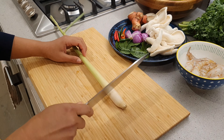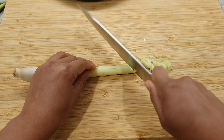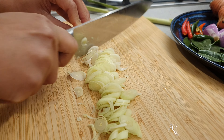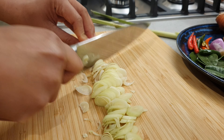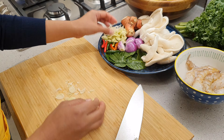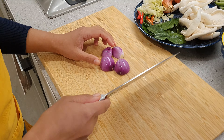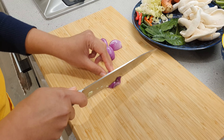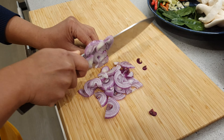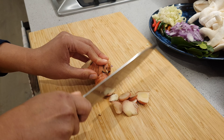Now, we are going to chop up our ingredients. Lemon grass is the key ingredient of Thai cuisine. Finely slice the onions. Chop some galangal.